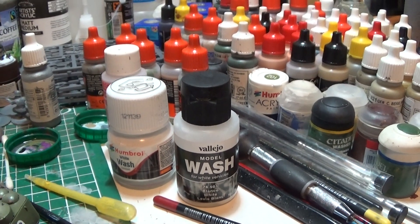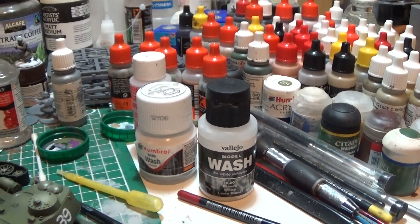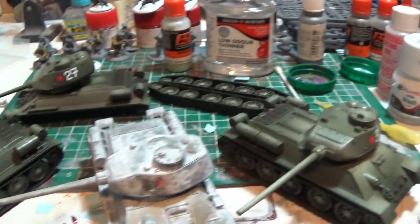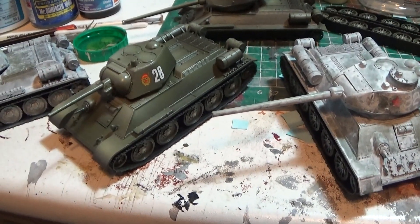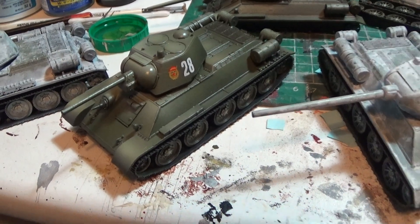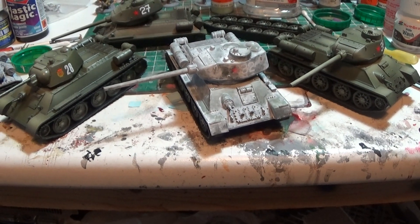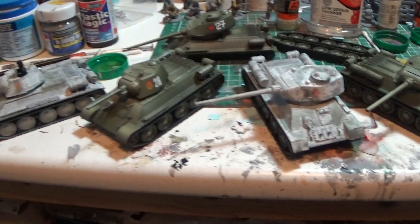I'm still kind of old-school where you start with a bit of thinners, rub it off, and if you've got the acrylic sealed underneath it's pretty good. I gloss varnished first. That's what they're all going to look like.